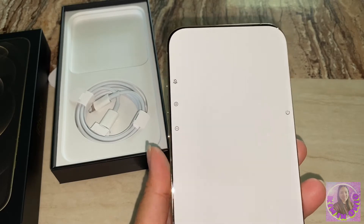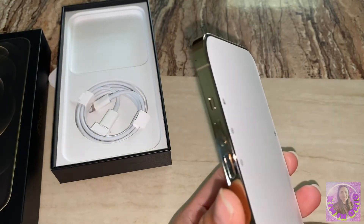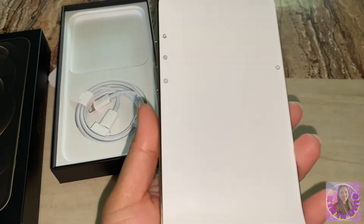So they have the 128GB, 256GB, and 512GB storage options. This one is 128GB because the 256GB wasn't available.